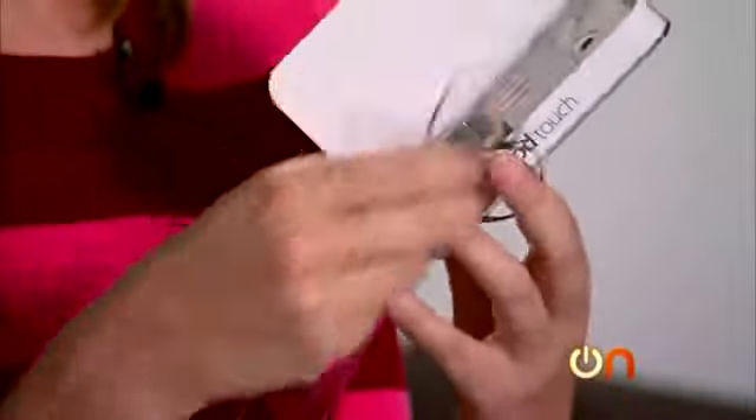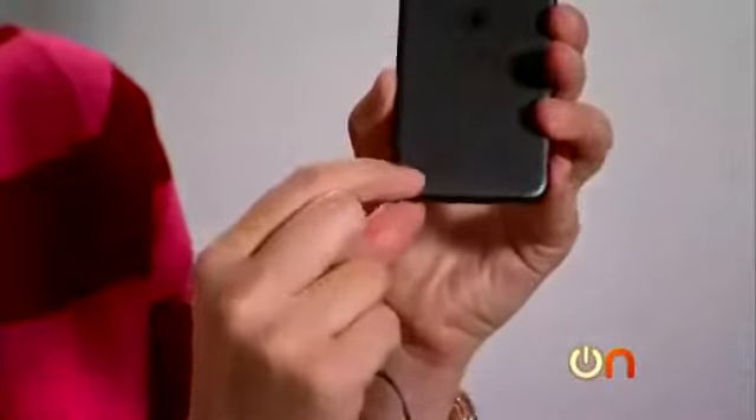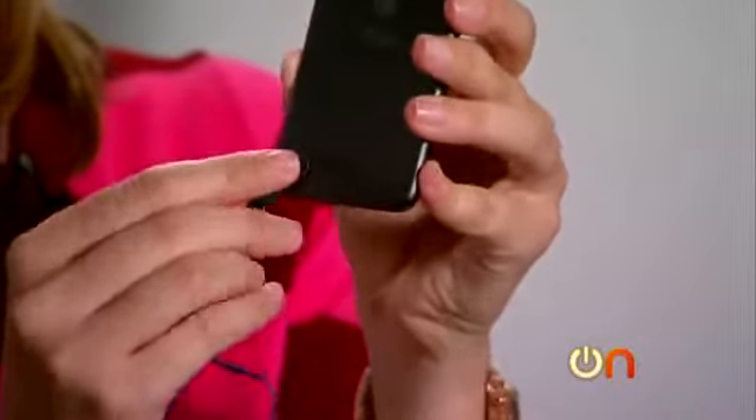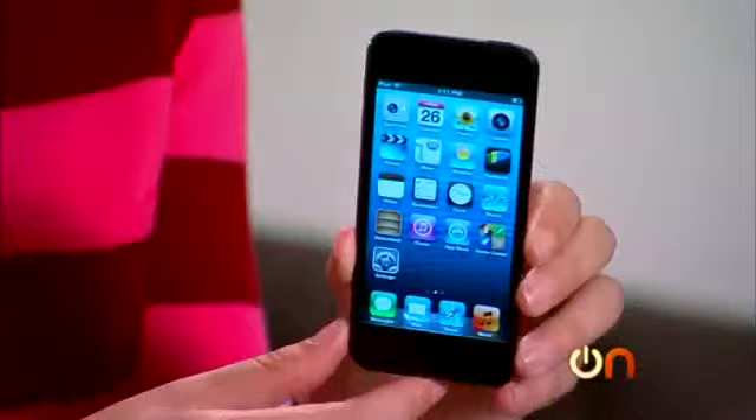And I think this is wise — and you'll see why when we do our torture test — it comes with a little wrist strap. There's this clever little thing on the back: pop it out like that, slide your wrist strap on, and give it to your kid. Cute.